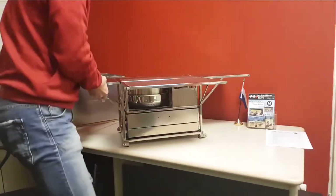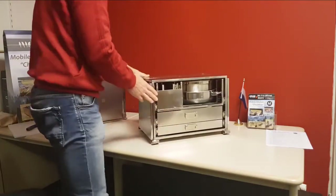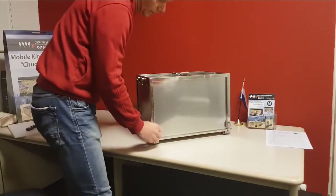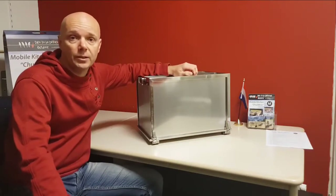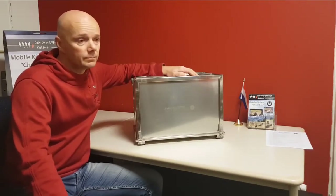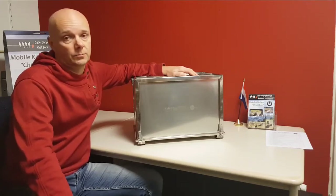To stow away the box, fold down the side tables. Place the cover over the box and lock the four latches. And this is it. So far the unboxing film of the new M-Chuckbox. If you want to see or test it, contact your local dealer and they will tell you what the possibilities are. Thank you for watching this video.